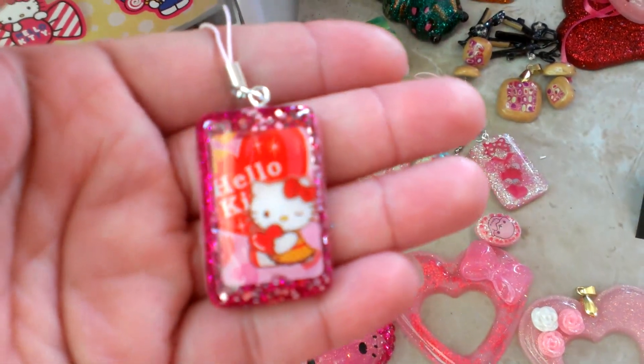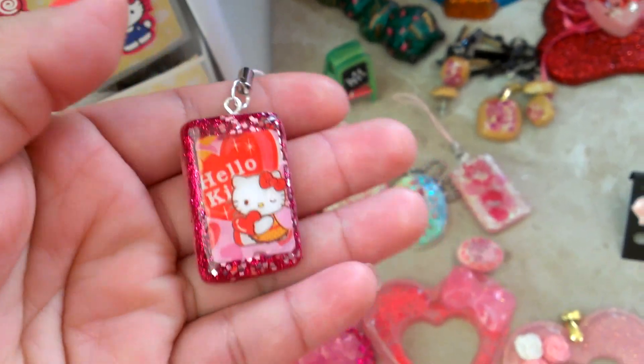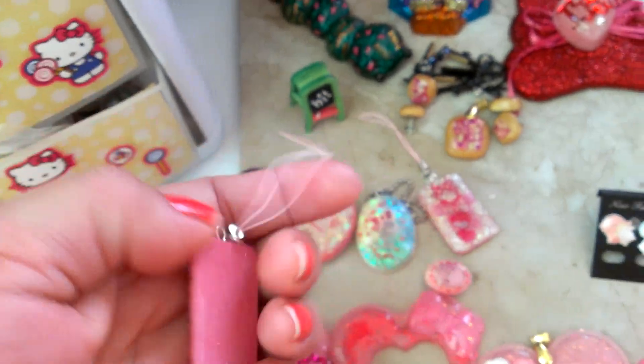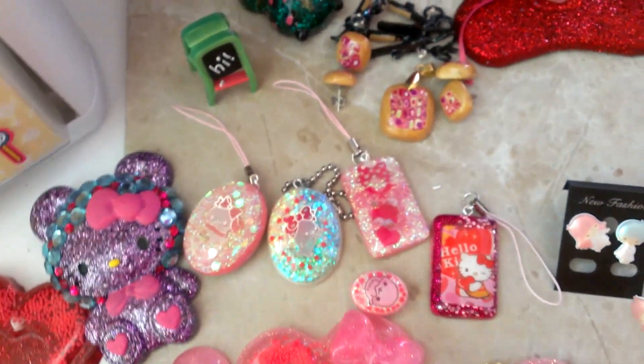And here is the Hello Kitty one. This half is fine glitter and this half is chunky glitter, and it's really pretty. I really am pleased with how those pieces turned out.